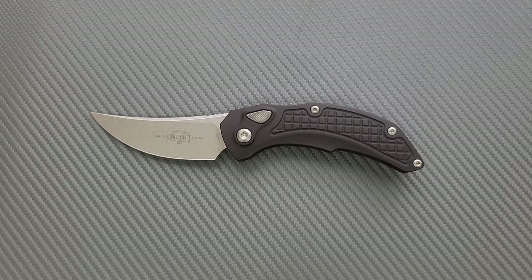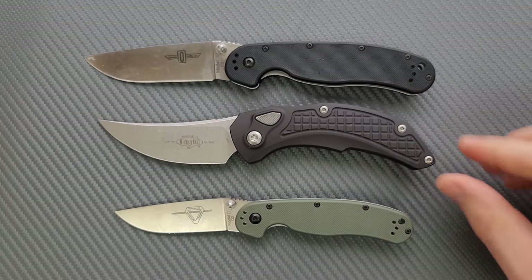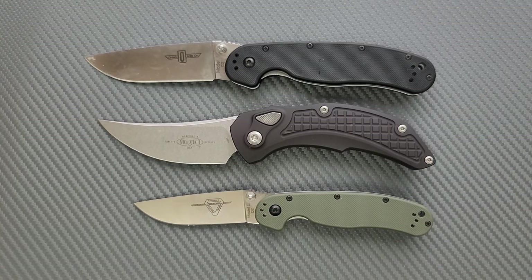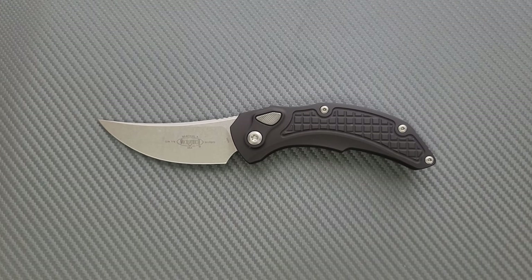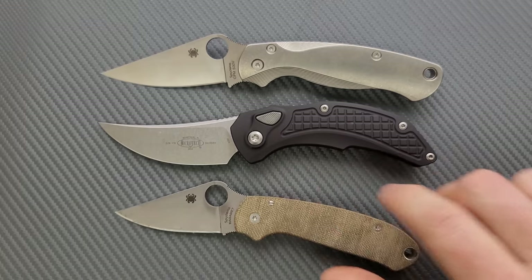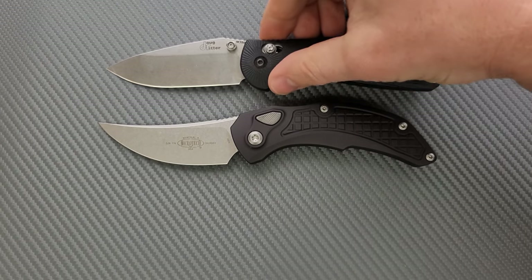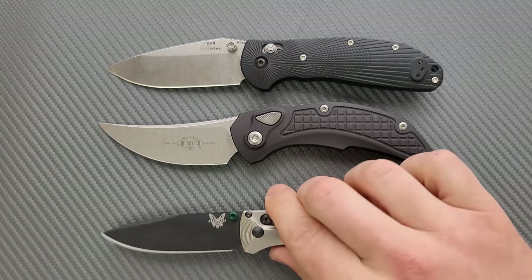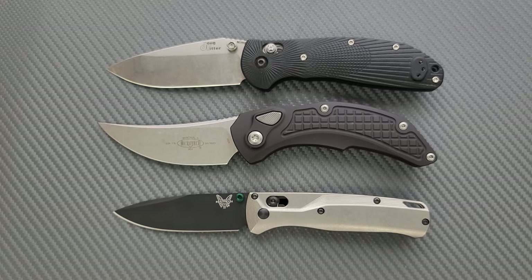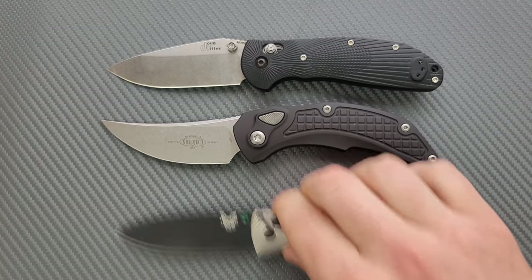Let's go ahead and do some size comparisons up against the Ontario RAT Model 1 and the Ontario RAT Model 2. Butt to butt, the knife feels big — it looks big. The curvature, the sort of presence of it — it's kind of a loud, aggressive looking knife. It's definitely bigger than the RAT 2, but not quite as long as the RAT 1. Up against the Spyderco PM2 and the Para 3 — close to the PM2, definitely larger than the Para 3. And then last but not least, the Ritter Hogue and the Benchmade Bugout — it's actually identical in length to the Ritter Hogue, about eight inches, and definitely bigger than the Bugout.